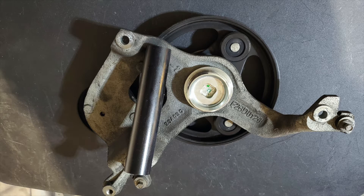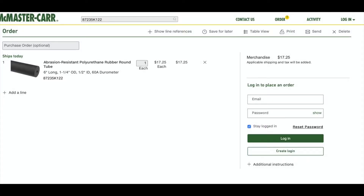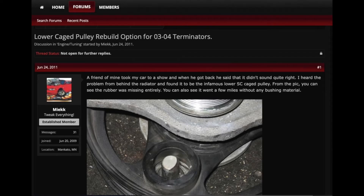As you can see, right next to this photo is the rubber bushing material that I picked up. I'm going to leave the details at the bottom of the video. I came across this idea from a gentleman who had posted and done the same thing in the SVT forums, so I'll post that link as well.